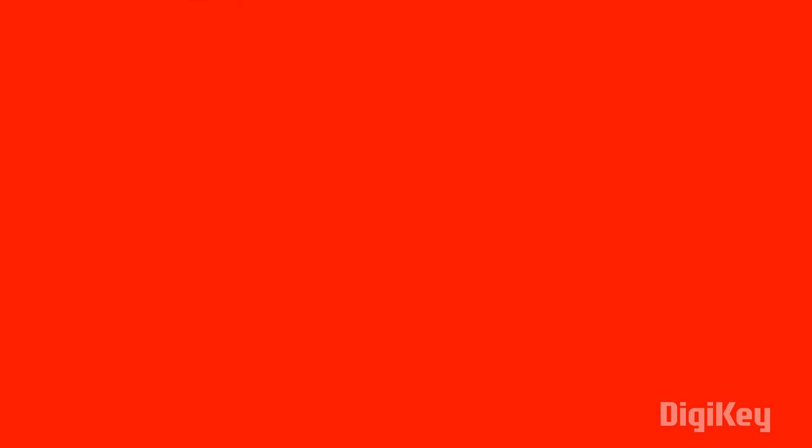Before we look at the components required for making this project, a lot of people ask me, 'Hey Rohan, from where do you get all your components and in such great quality?' So let me introduce today's sponsor: BGKey.